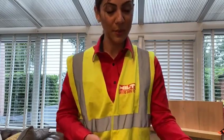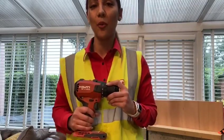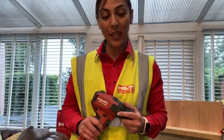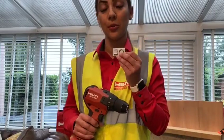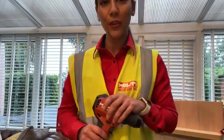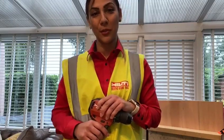Today I have the brand new SF-4A22 compact cordless drill driver and the new fire rated cable tie mount called the XMCT. So for all of you in the mechanical and the electrical trade, this video is definitely one for you to watch.